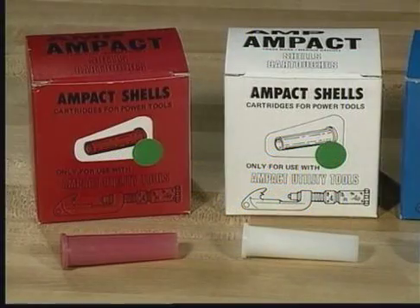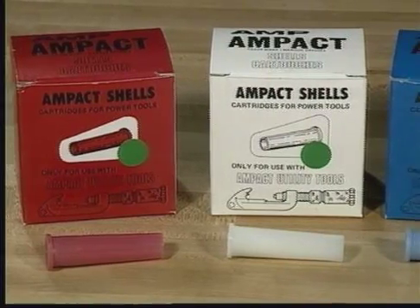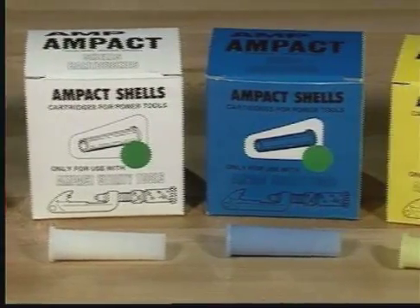The AMPAC TAP system uses four color-coated shells, each containing a different powder charge. The red or smaller shell is used to apply red-coated taps and is used to remove red, white, and blue-coated taps. The white shell is used to apply Type 2 and copper taps, but should not be used for removal.